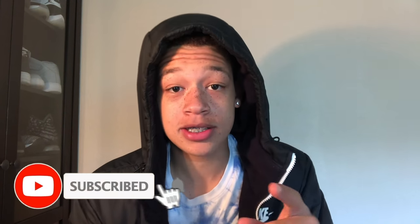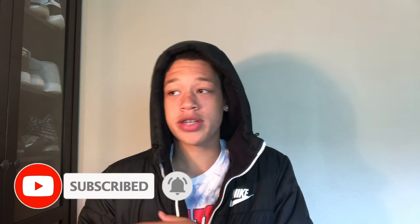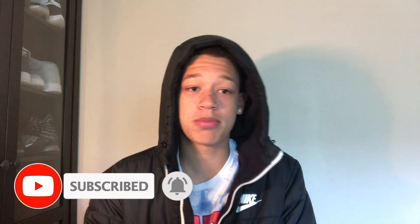What's good YouTube? I am back with another video and today I have something special for you guys. But before we get into that, I need you guys to do me a favor. I would like for you guys to hit that subscribe button, turn on post notifications so that you guys can see when I post, because I'm posting — I got bangers coming out. Go ahead and hit that like button too while you're at it.